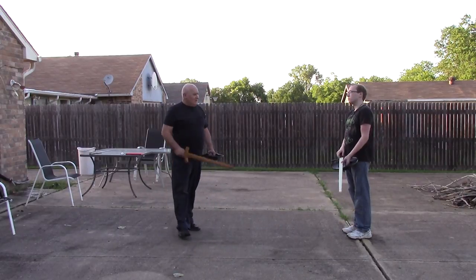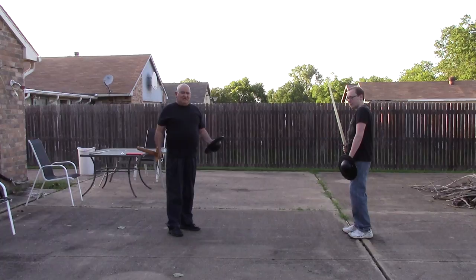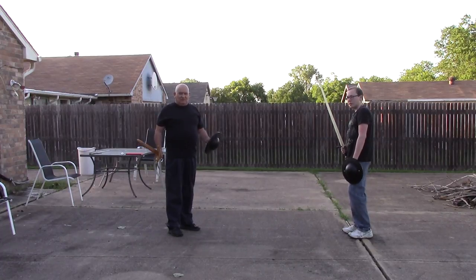This is Rand Pleasant and Paul Pleasant from the Academy of the Lion. We're going to show you Paul Ender's Sword and Shield from 133.